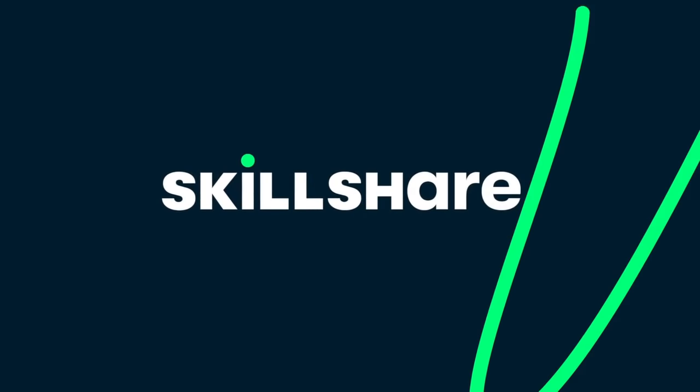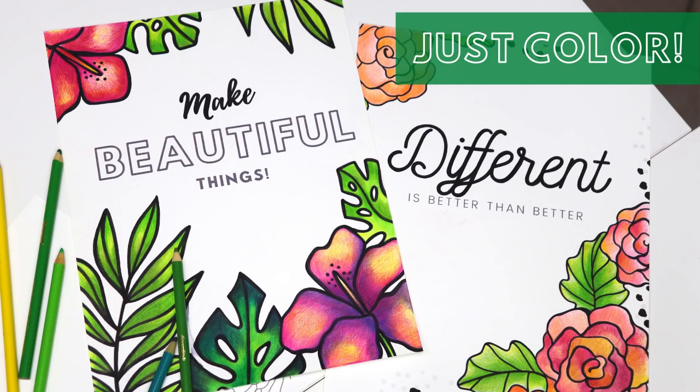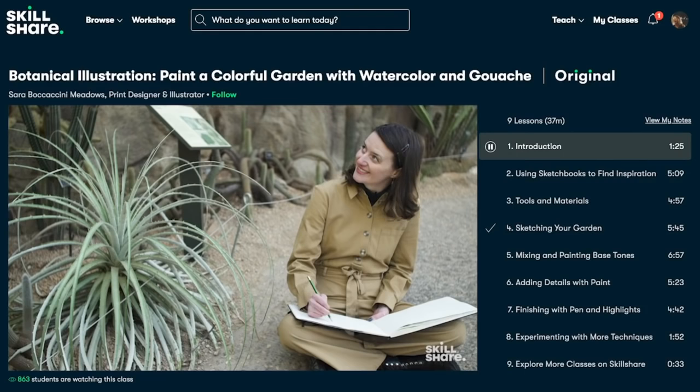They are a sponsor of today's video, so thank you so much, Skillshare! For me personally, it's a beautiful creative outlet where I get to learn a new skill like watercolors or making coloring pages. There are also a lot of classes on Skillshare for sewing. It is an online learning community of thousands of classes for curious people, where you can find a new hobby or deepen your knowledge in an existing one, learn a new skill, experience creativity, and create something beautiful.